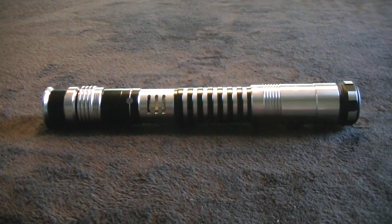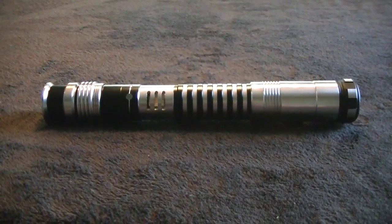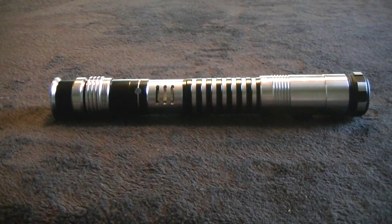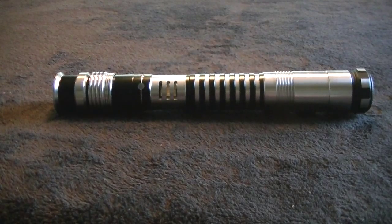Hey everybody, Vader's Vault here, showing off our latest custom saber out of the vault. It's still daylight here at the vault as we're trying to get this saber out to the UPS store before they close because it's got to get emergency airlifted up across the pond.